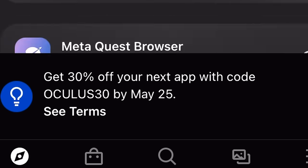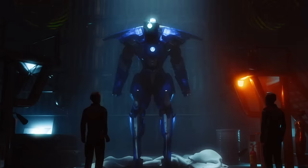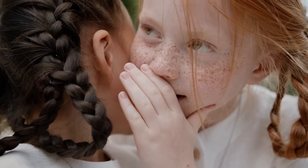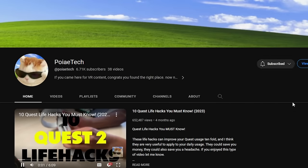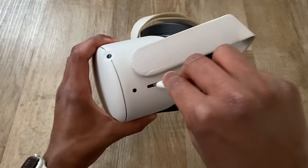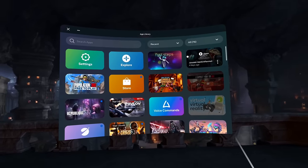Meta also has a sale every once in a while for 30% off any game, so take advantage of this while you can. There's also a way to get secret free games — subscribe and let me know in the comments if you'd like to see that. Now that you've turned on your Quest, set it up, and downloaded some games, I'm going to teach you some advanced tips and tricks to help you become a Quest 2 professional.